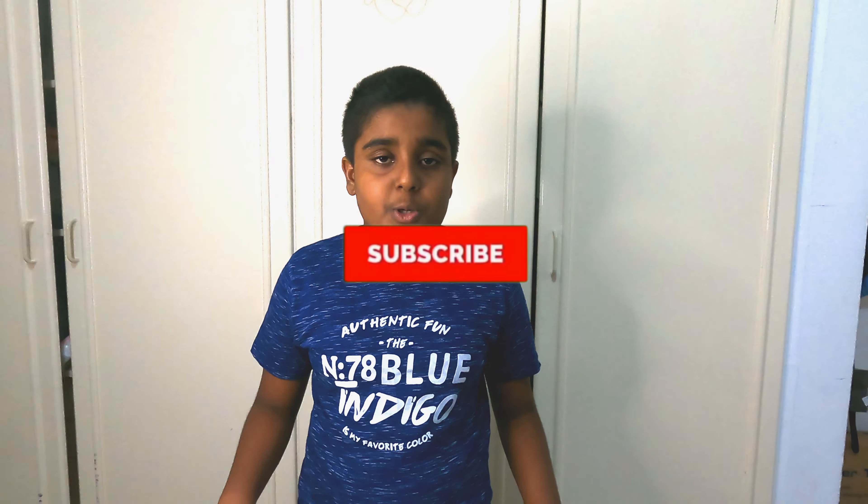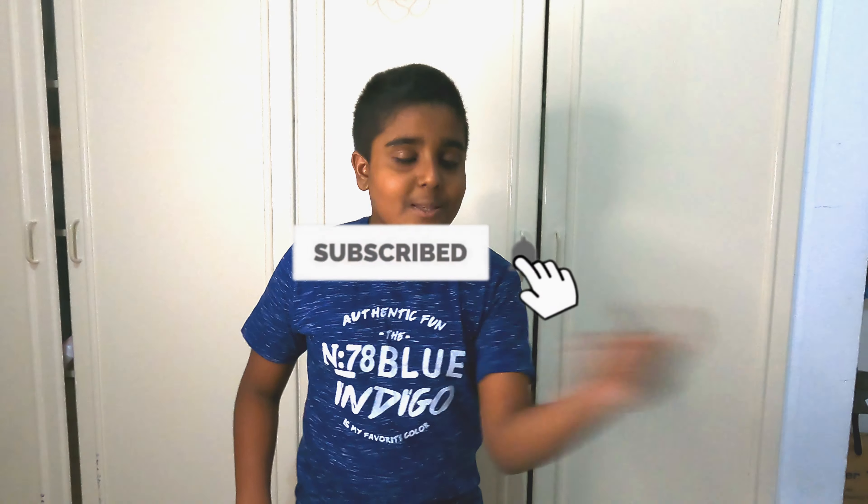If you haven't seen my previous unboxing video, it's in the cards as well as in the description below, please check. Before moving on, if you haven't subscribed to my channel, please subscribe and don't forget to press the bell icon to receive notifications of my new videos.